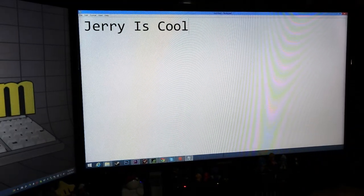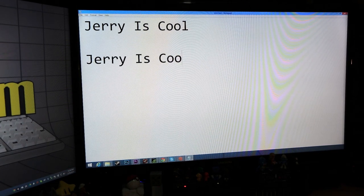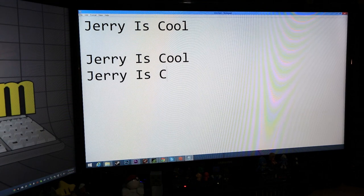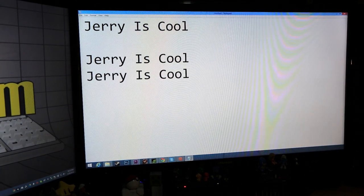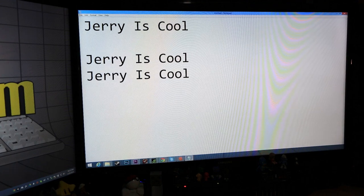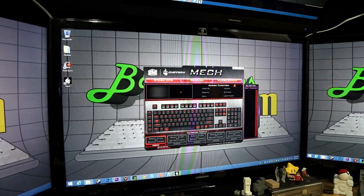I'll input 'Jerry is cool, Enter' as my macro. Hold function and hit Alt again — that saves the macro. To play it back, just press the macro key and it plays back at the exact same speed you input it. It's really really cool and pretty intuitive once you get it figured out.